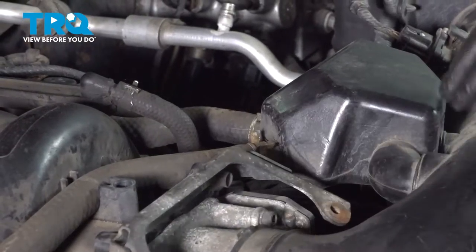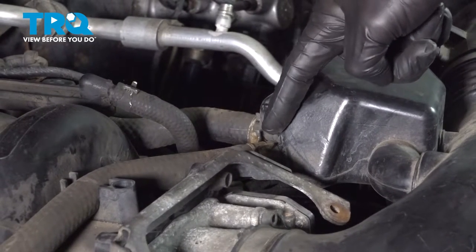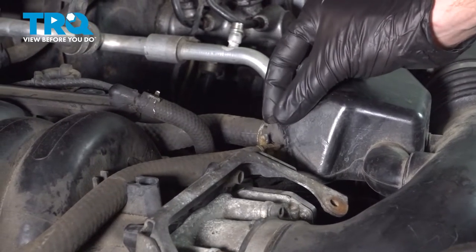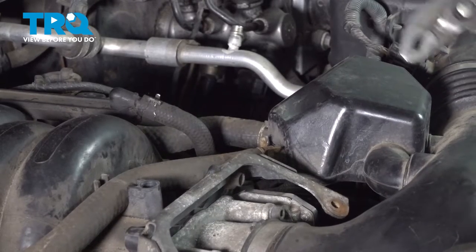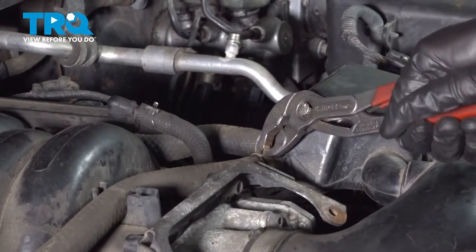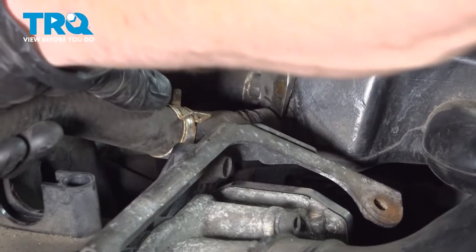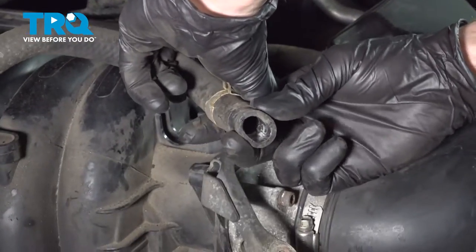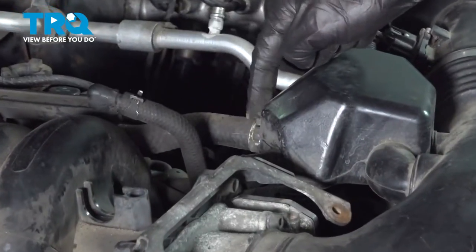Now let's move along to removing the air intake from the area. We're going to start by removing each of the vent hoses. To remove a vent hose, squeeze the clamp, slide it up the hose, remove the hose, and give it a quick inspection — make sure it's soft and pliable. Set it aside and do the same to the other hose.